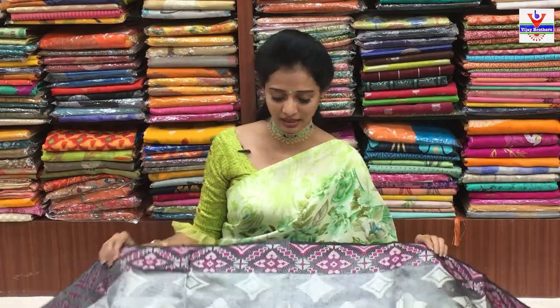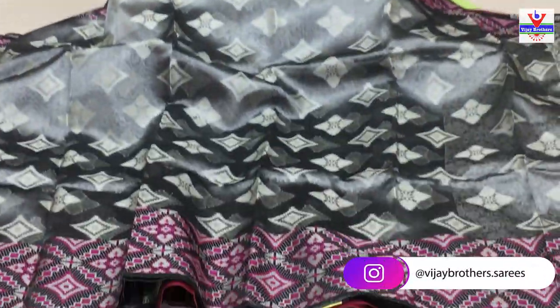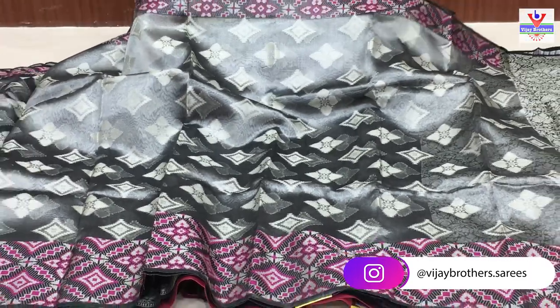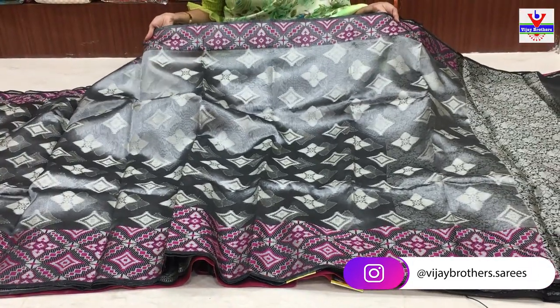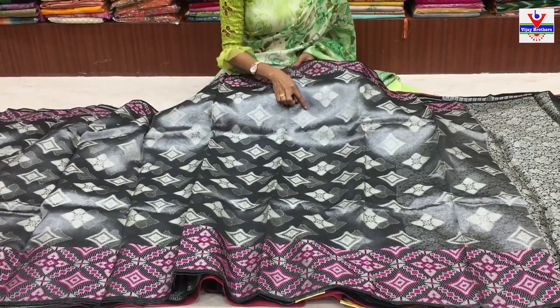Kora arganja material lo untundi. Total silver color tissue mix, south style. Grey color lo pina border chooste, vark lo pink color, silver color and grey color to chakka design. Oka heart shape lo flower design icharu - idhi one side border, small size border.